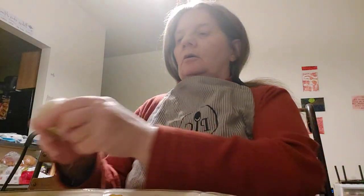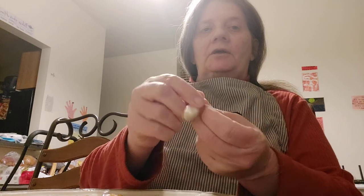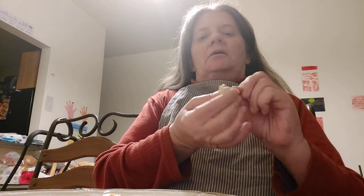Now I know that in the past you have seen me take a garlic clove, cut off the ends, and then roll it in my hands. The reason I cut off the ends is because the ends hurt my hands when I'm rolling the garlic.